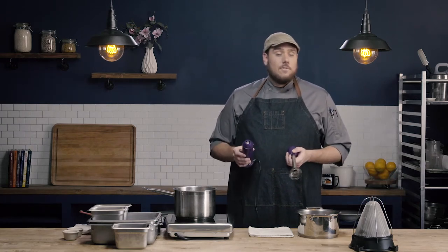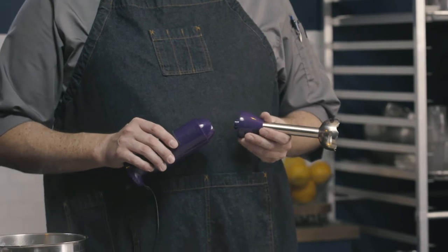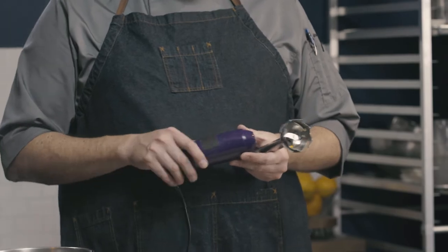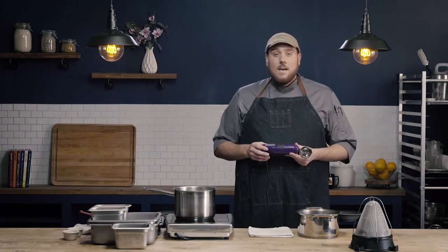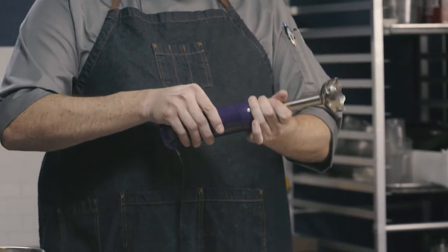To puree this soup, we're going to use an immersion blender — also referred to in industry as a stick mixer, burr mixer, or boat motor. There are two parts: the stick end that has the blender head, and the base which has the motor. The stick end is water safe so we can submerge it for dishwashing, whereas the base should only be wiped down with a sanitizer solution. To connect them, just line it up and click it in, and there is a release button on the back.